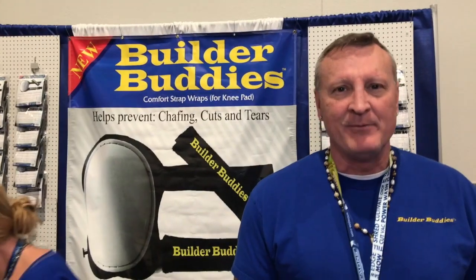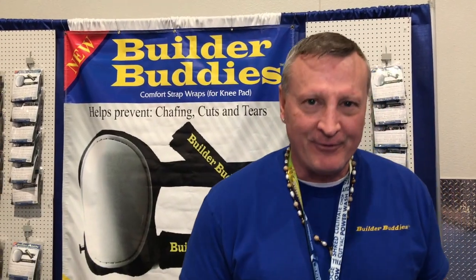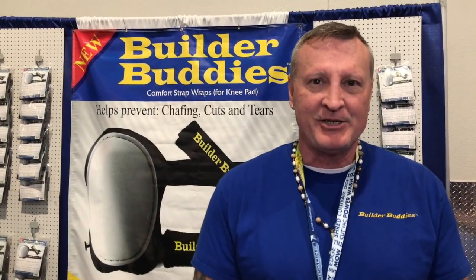How are you? My name is Frank. The product is a strap wrap for the back of the legs on the straps of knee pads. All knee pads ever made, they're always for the front of the knees — the cushion, the shock, the padding. Everything's for the front of these.